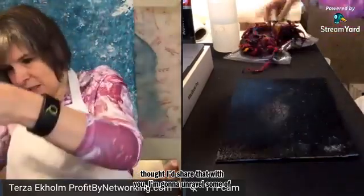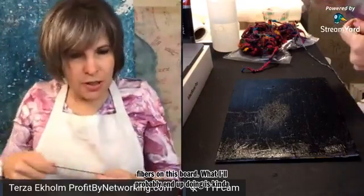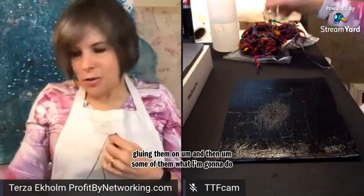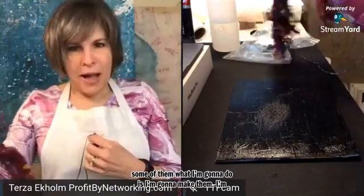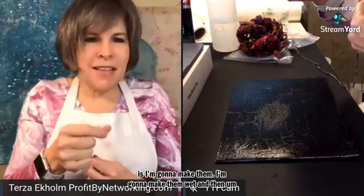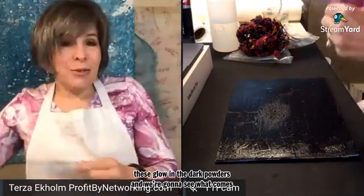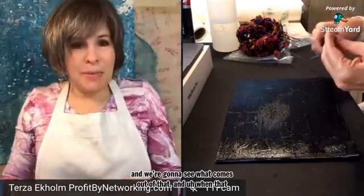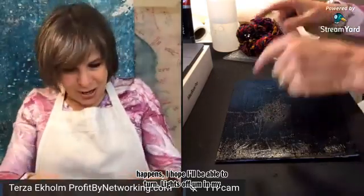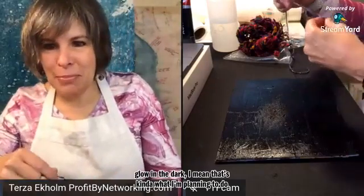I'm going to unravel some of this and put some of these fibers onto this board. What I'll probably end up doing is kind of gluing them on. And then some of them I'm going to make wet and maybe coat them a little bit with some of these glow-in-the-dark powders and see what comes out of that. When that happens, I hope I'll be able to turn the lights off in my studio and let you see them glow in the dark — that's kind of what I'm planning to do.